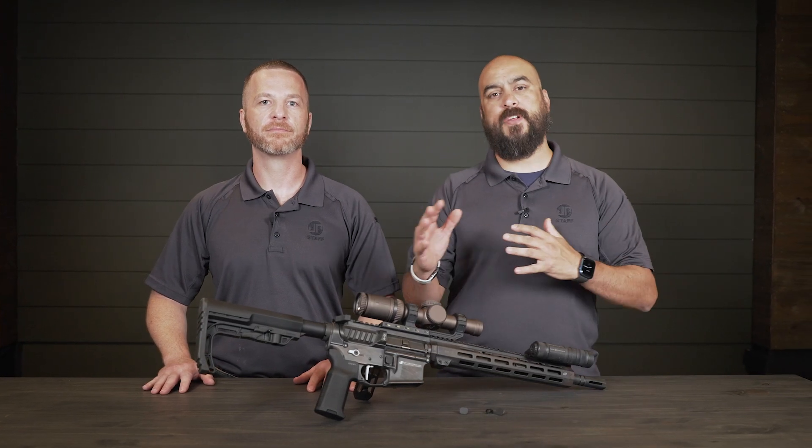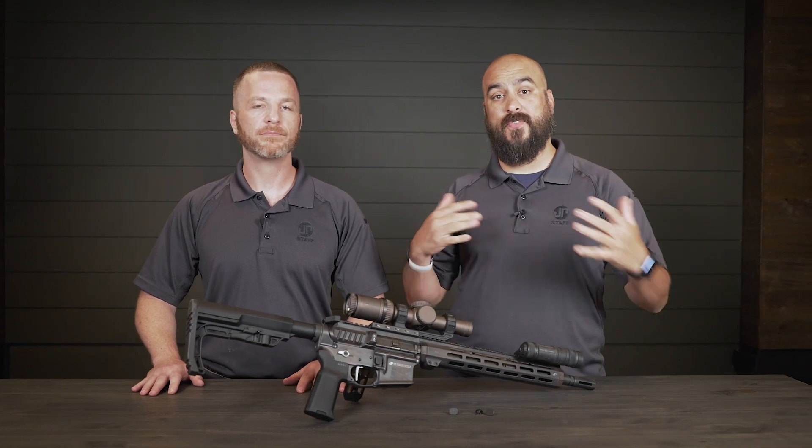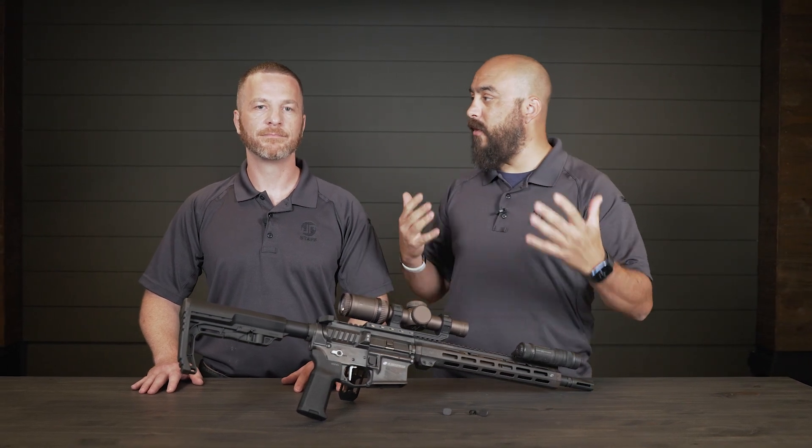Hi guys, whether you're looking at home defense or competition, being able to get that finger on the mag release and getting that mag out as fast as possible has always been a solution everybody's looking for. Here at JP we now have that.